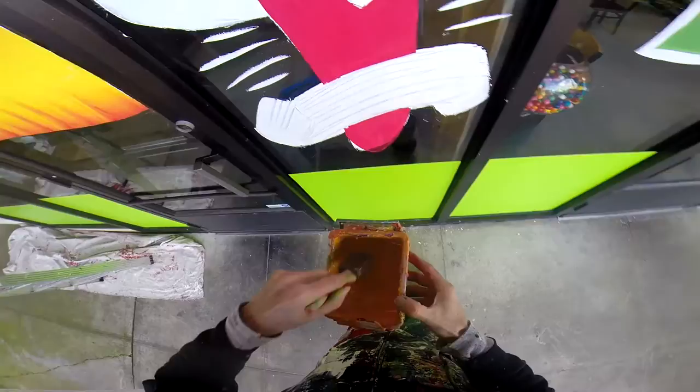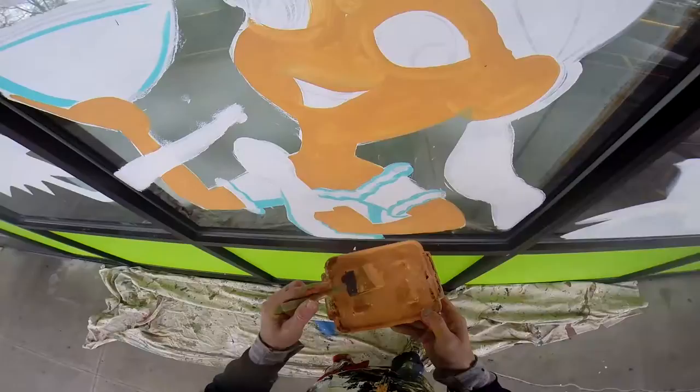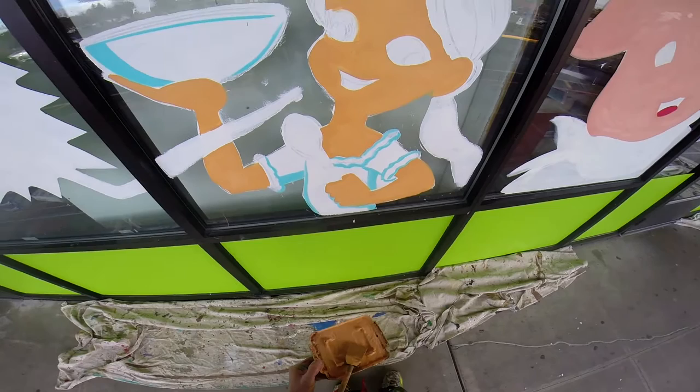I'm going to go ahead and do the tamale character's sombrero with this brown color. The first coat is dry on the girl, so now I'm doing the second coat. Alright, she's ready for the shadows and the highlights.